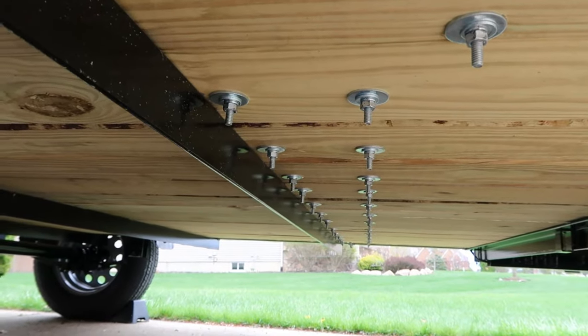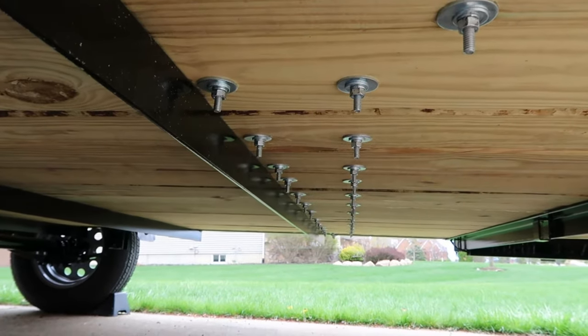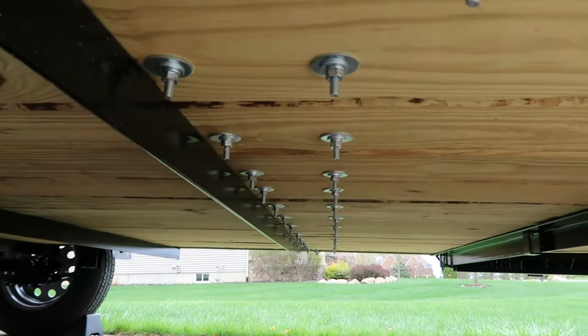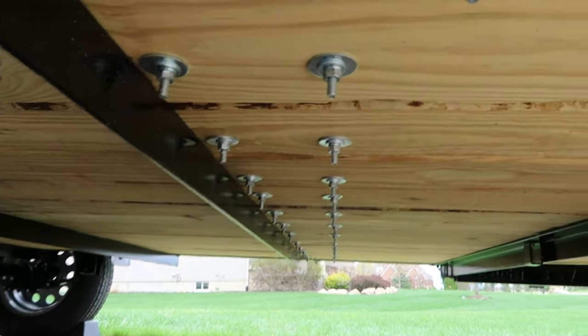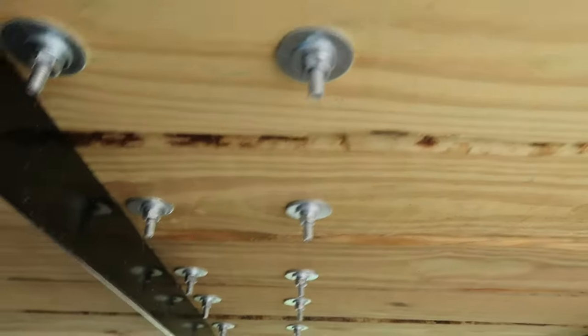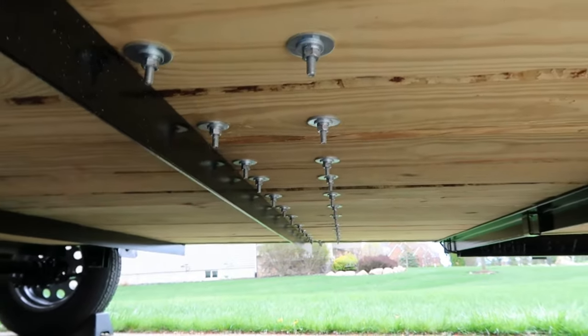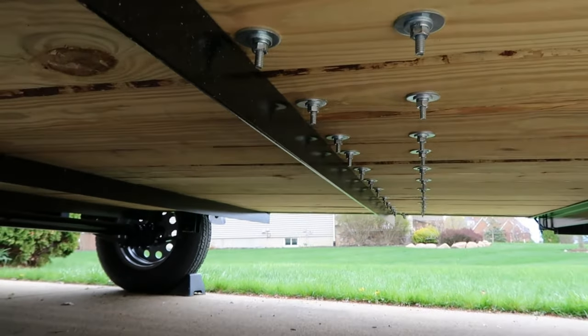For connecting the e-track across the center where I put my wheel chocks for my motorcycles, this is where I went ahead and dropped the through bolts down and used the washers and nuts to really give it a good solid connection point.